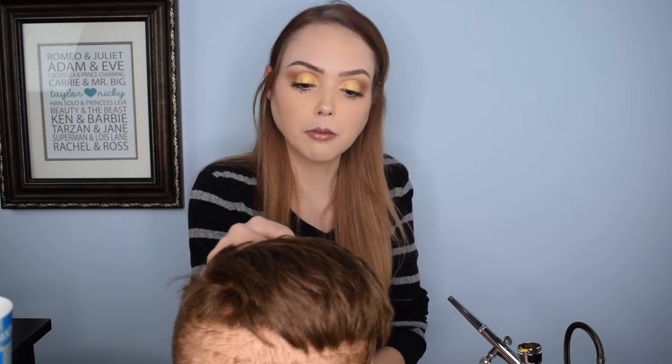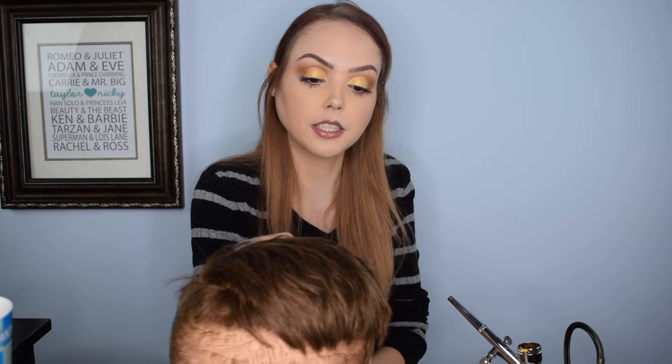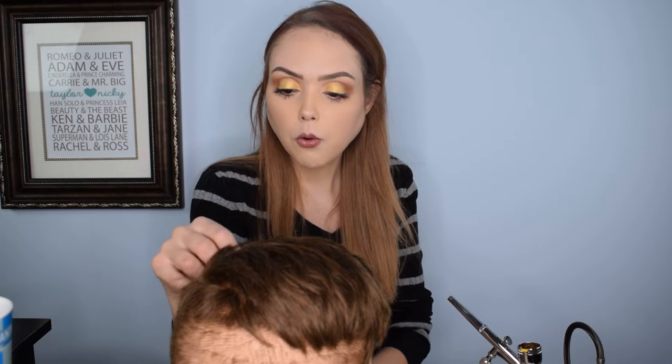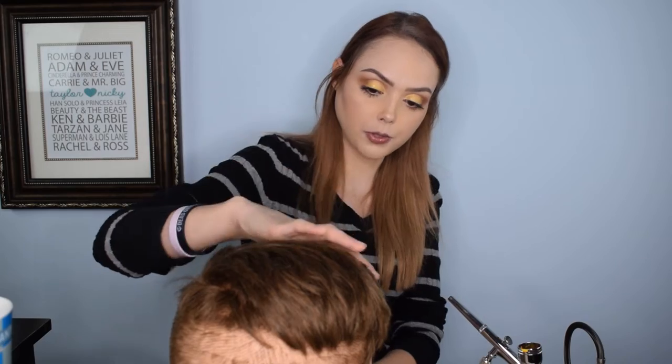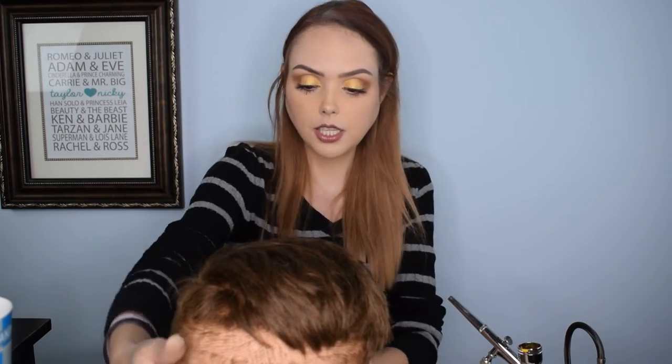Hey guys, welcome back to Dark Angel Beauty for our third and final part of this creepy severed head that we found in our dumpster at work — special effects makeup painting. If you haven't tuned in with us, I've painted two other heads. The first one was Harold, he was a clown. The second one was our Nazi youth zombie who we named Kristoff. He looked like he had seen some stuff and probably had not been in direct sunlight for about 7,000 years. So today we're doing our third and final one — he has probably the funkiest hair of all three of our hair dummies. He is Ricardo.